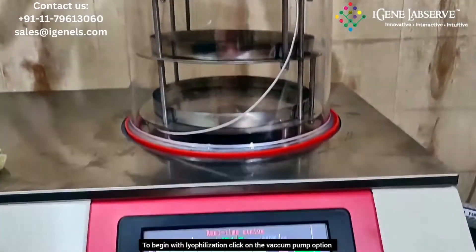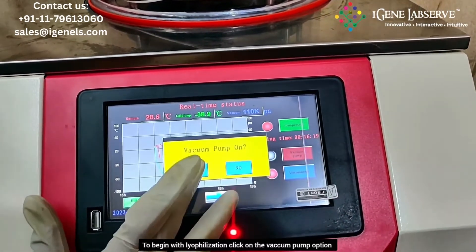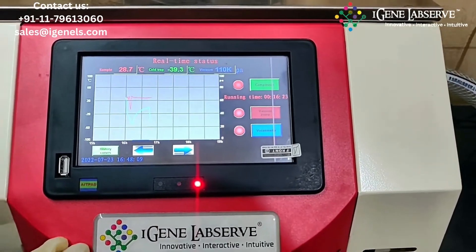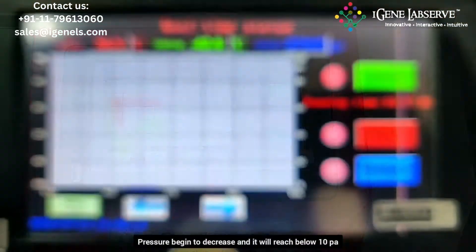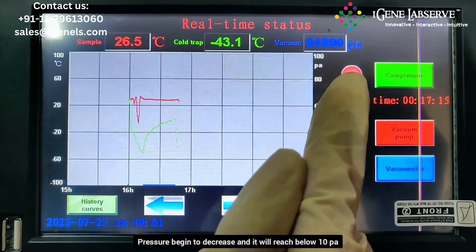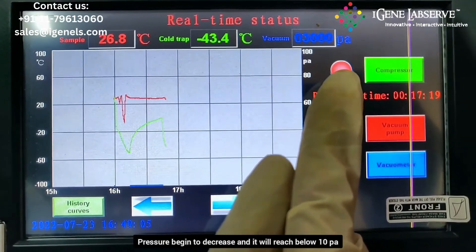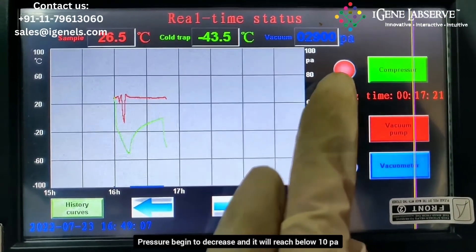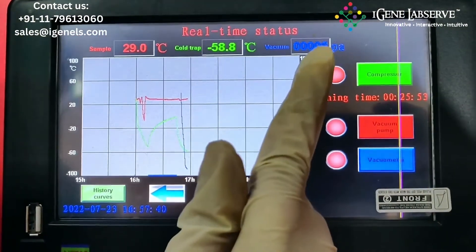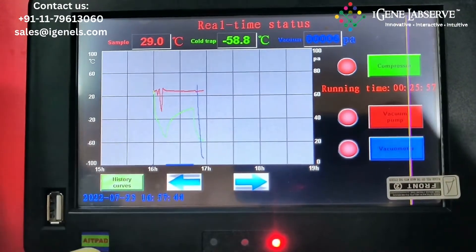Now to start the lyophilization, we have to turn on the vacuum pump. Press the vacuum pump button. Now the pressure begins to decrease and it will reach approximately 5 to 7 Pascals, and then the lyophilization begins. Now the pressure has reached 6 Pascals and the lyophilization has started.